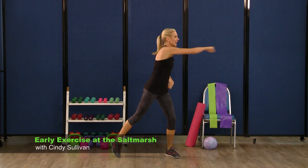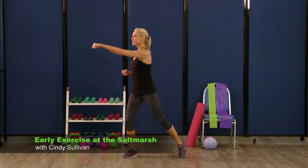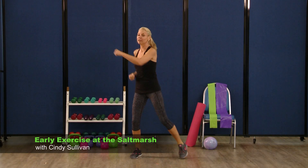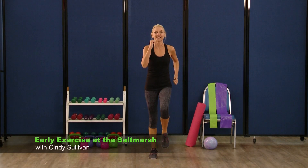Take it across — eight, seven, six, five, four, three, two. Hold it here and march — big marches, big hands, big knees. Hold it here.